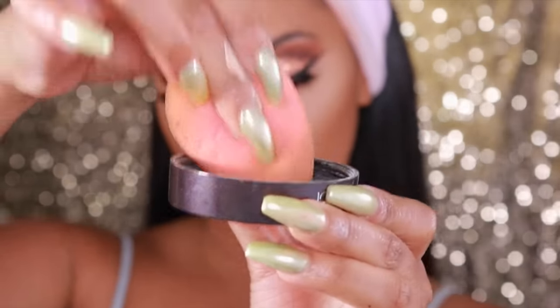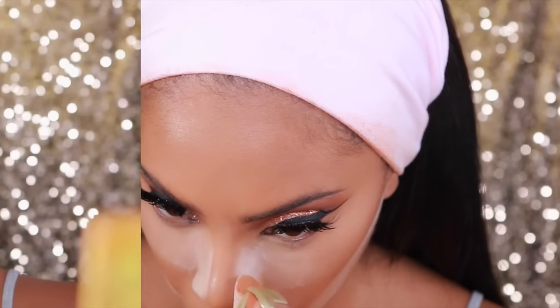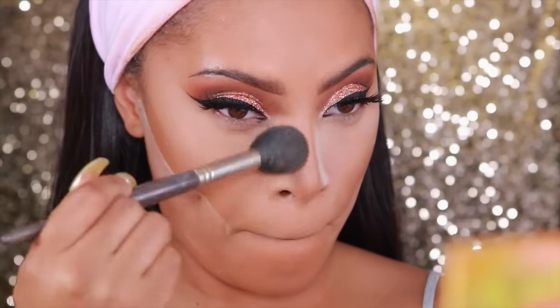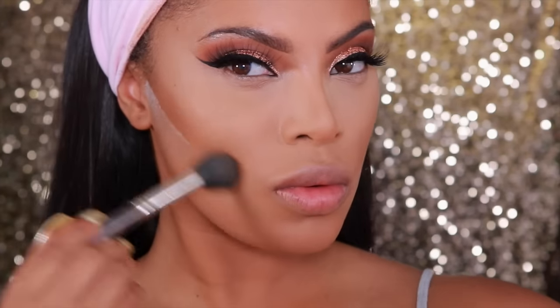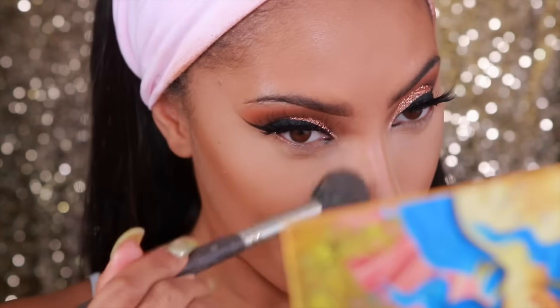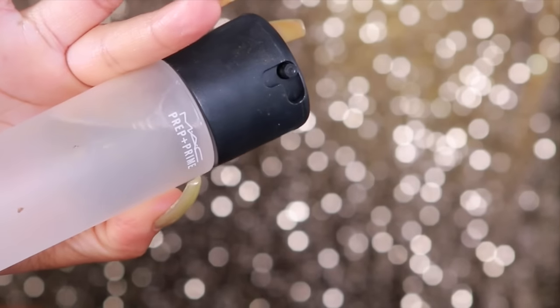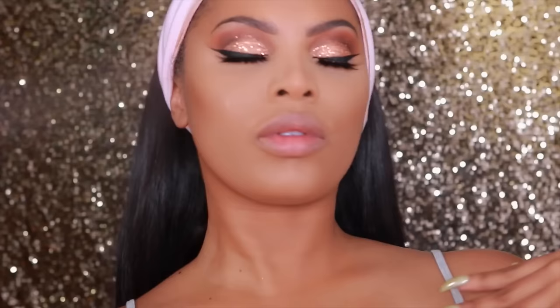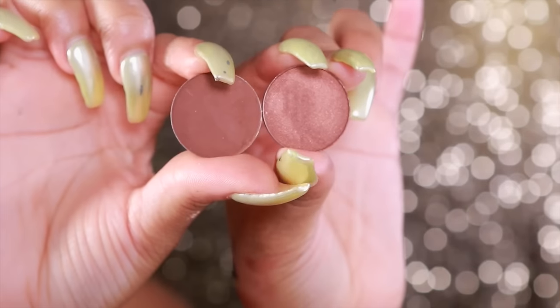Moving on to baking, I'm going to use the Laura Mercier Translucent Powder and apply it into the highlighted areas. I also apply it under my contour. I love to bake my face because my makeup lasts longer and just looks more flawless. To dust away the excess powder, I use the Smith 112 brush — I only keep the powder on for about 2 minutes. Then I use MAC Fix+ Spray to get rid of that powdery look, and this also helps my highlighter to glow.